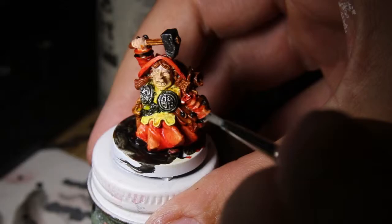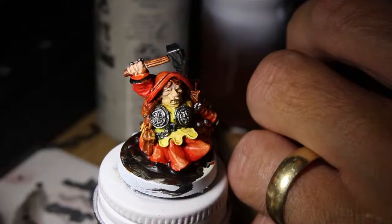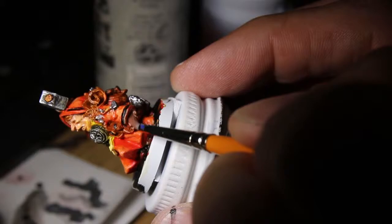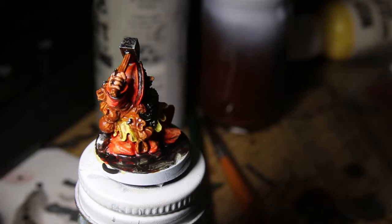Here I'm using my ancient pot of mithril silver — I've had it for over 20 years now. I'm just sort of brushing, almost doing a highlight slash dry brush over everything that's metal. It's sort of a first go; not too worried if I get some all over the place because I'm going to go back. I decided to give the ladies iron rings. On her right hand holding up the hammer, she's got iron rings because I think dwarves pay the iron price, not the gold price — especially the females who do all the work.